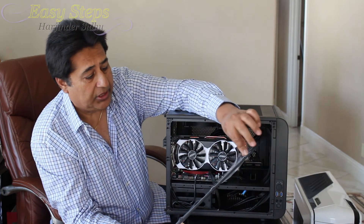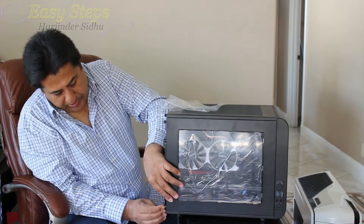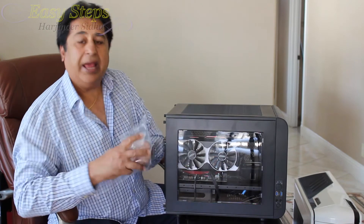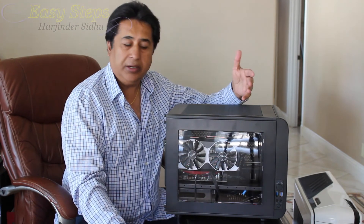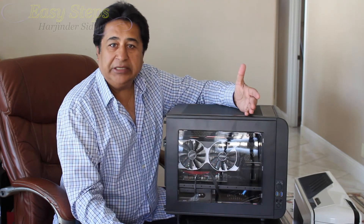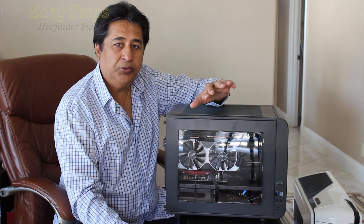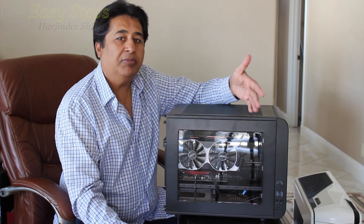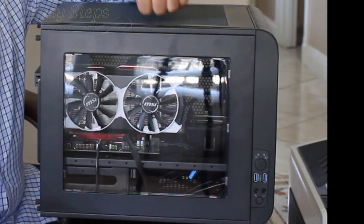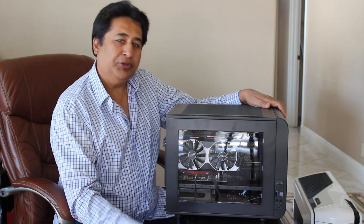Our computer is ready. We'll install the last cover — put the screws in, one more at the bottom. We're almost done. Take the plastic off and now I will install Windows 10. I hope you enjoyed this gaming computer build from scratch. Please check my description — I'll provide links to where to get the parts and how much it cost me. If you think this video helped you in any way, please like and subscribe to Easy Steps. I'll see you soon with a new video. Thank you!